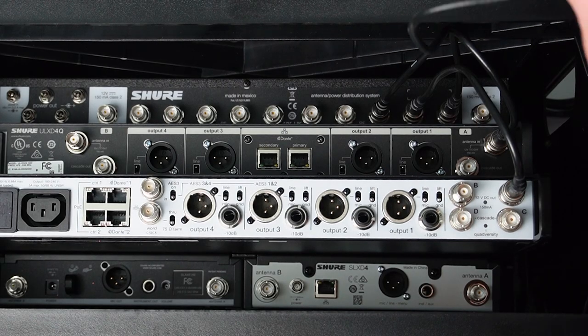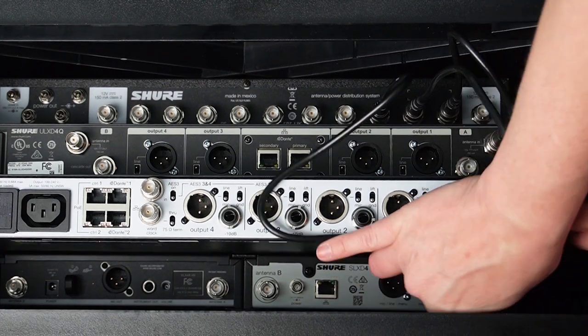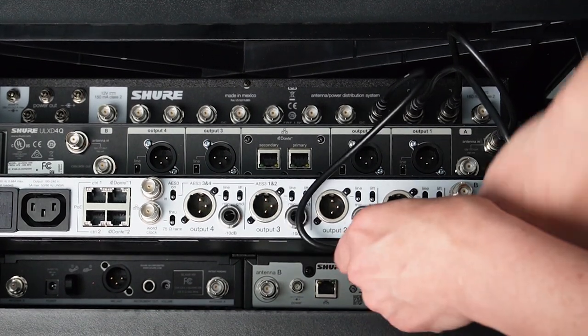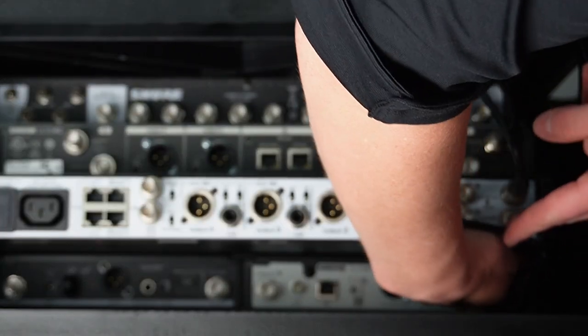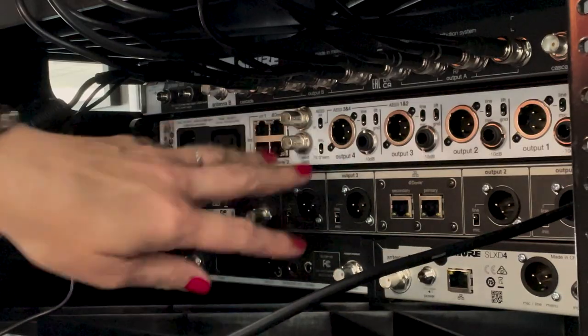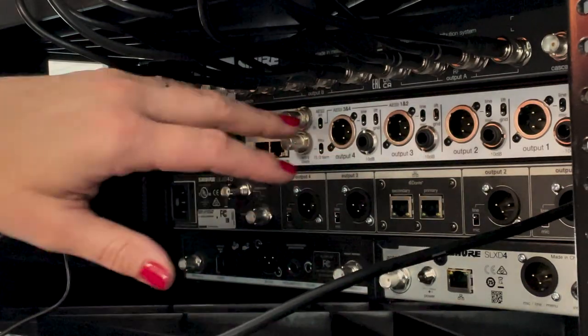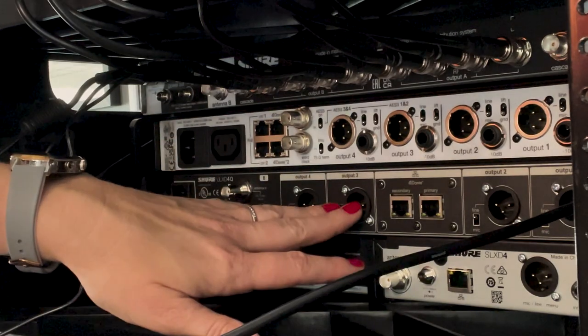One thing I learned when I started racking things up was that my hands didn't quite fit if I tried to rack the units and then begin plugging them in, mainly because there are different depths. You can see the Axion Digital sticks out quite a bit more than the SLXD and the BLX. That's why I started off with everything flush, slid into the rack, plugged everything in, and then slid it all the way in and secured it.